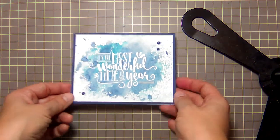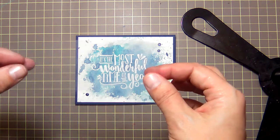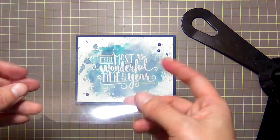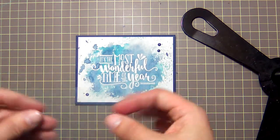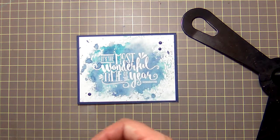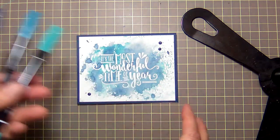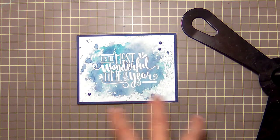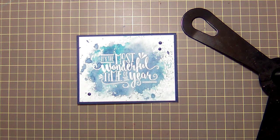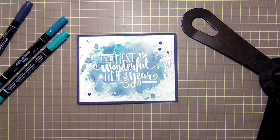Today's project features the scooshing technique — that's what I'm calling it. It's where you take a piece of transparency — any transparency will do, like packaging from a stamp set or a piece of acetate — color on it with markers, scoosh it down on your paper, and you get this beautiful effect. Use three shades of the same color; be careful mixing colors because it can get muddy. I'm using blue today, and also did one in green. Avoid red because it can look a little bloody.